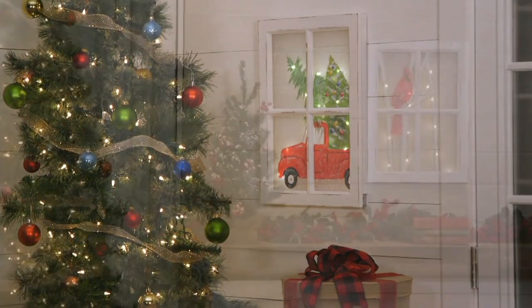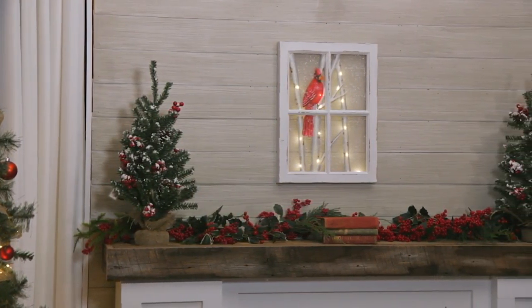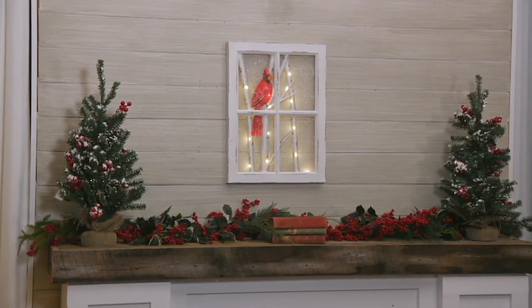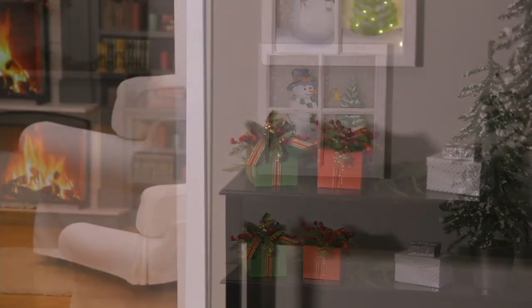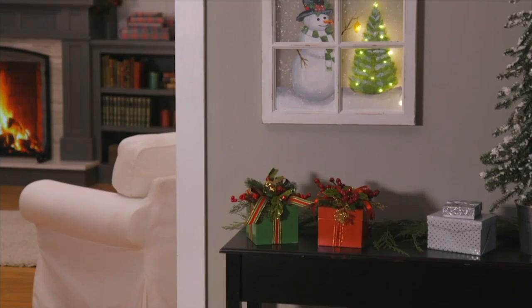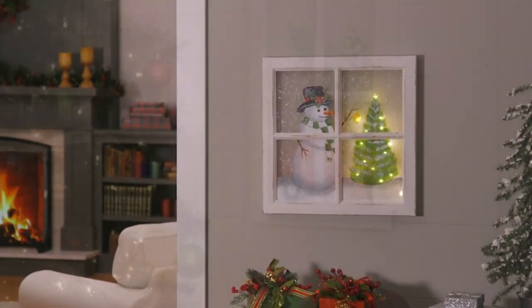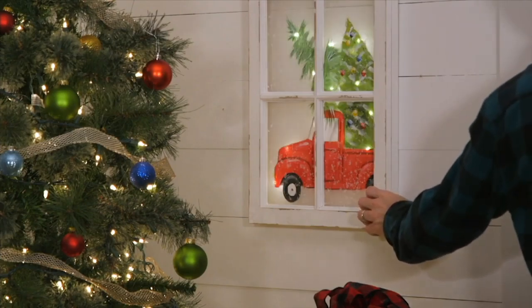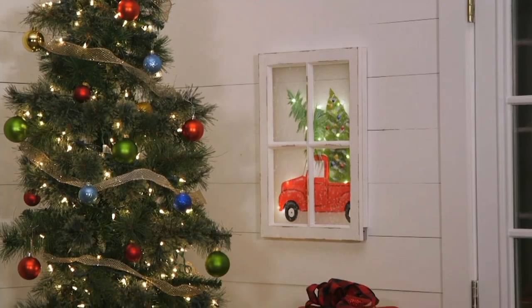This is for indoor or covered porch use. Nancy, this is spectacular. Tell me a little bit about it. I cannot even get over the fact that this is under $42 — a work of art. The snowman is 18 by 18, so a nice size. The red truck and Cardinal are 15 by 20, and they light up. They're so cute.